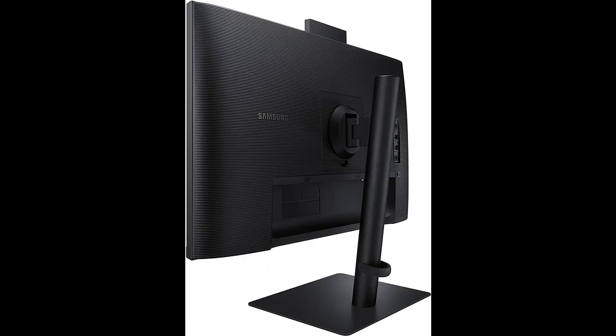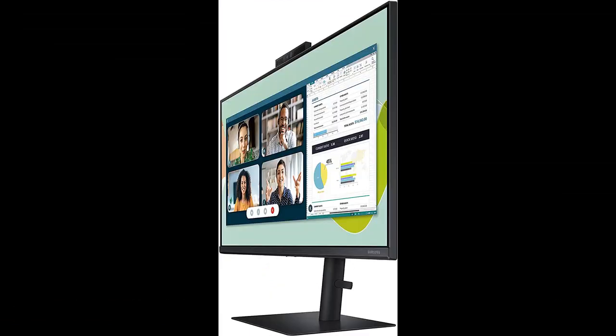Expect a great viewing experience from any angle, in vivid and vibrant color without washing or fade. The S-series monitors feature an IPS panel delivering crystal clear color quality and a wide viewing angle of 178 degrees, optimized for work or learning environments.